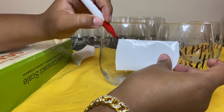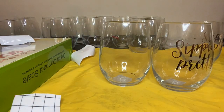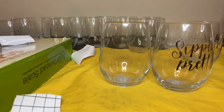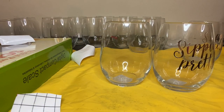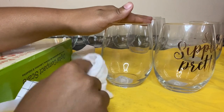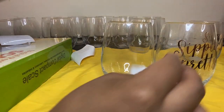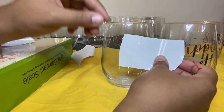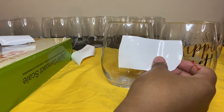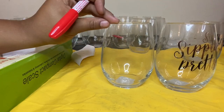This is a dry erase marker and it's leaking really bad — but I want to show you that it comes right off. This is what I'll use to make sure everything is lined up nice and even. I'll be putting the design right under this wave line, so that's where it'll be, and then I'm going to do this for all of the cups.